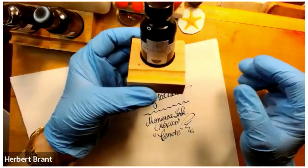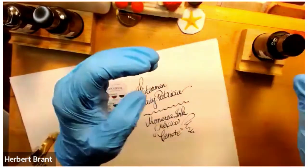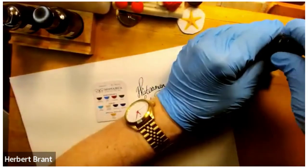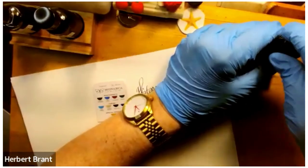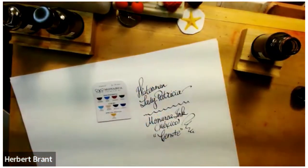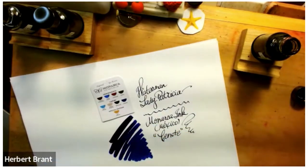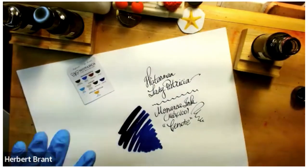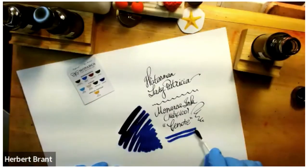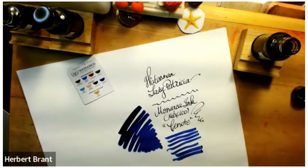The inks are slightly expensive in comparison to others, and I assume it's for all these nice little goodies. But I think it is a lovely ink. Let's take a look at this nice color — it is nearly black with a lot of liquid, but as you can see, it is kind of a really great medium blue.